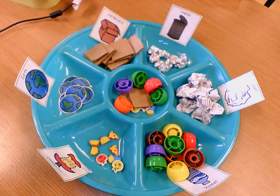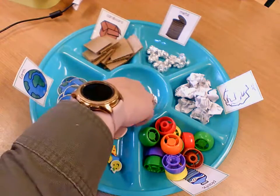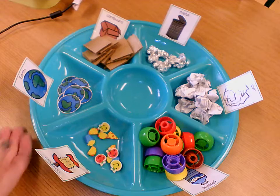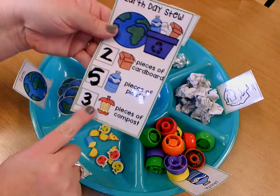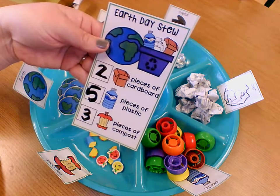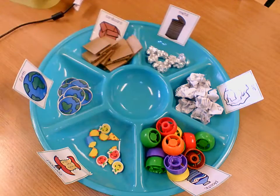When I'm all done, I can put my items back where they are. You might just have a pile on your table, or a little container that you can sort out your items for your stew. Then I can use a tissue or an eraser to erase the numbers off and do this again, or I can use my other cards that have different items on them. What kind of Earth Day Stew are you going to make?